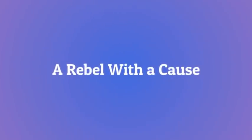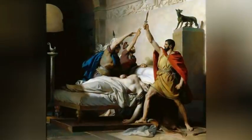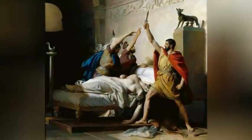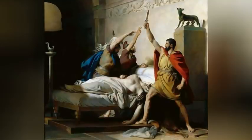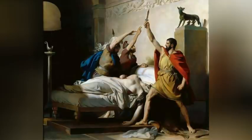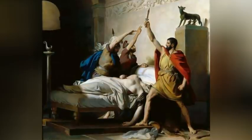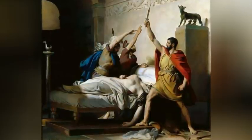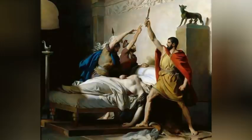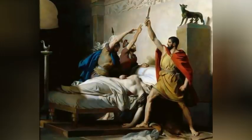A rebel with a cause: Lucius Junius Brutus pulled the knife out of Lucretia's breast, waved the bloody blade around to stir up the public, vowed revenge against her assailant and the royal family, and led a popular revolt. By 507 BC the monarchy was done with and Rome had become a republic, with Brutus its first chief magistrate. He epitomized the ideal of devotion to duty and severe impartiality in its fulfillment — he condemned his own sons to death when they joined a conspiracy to restore the kings.